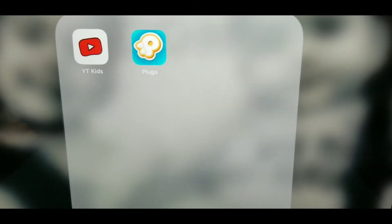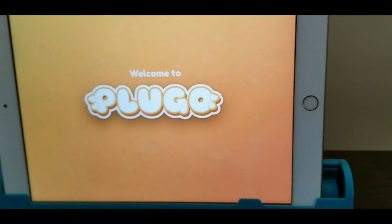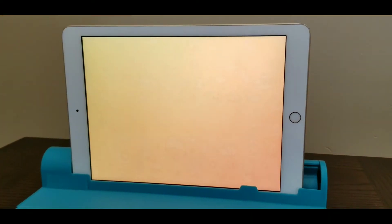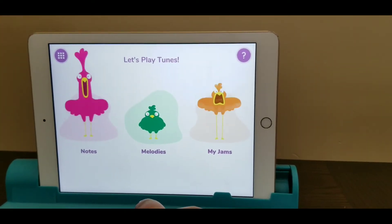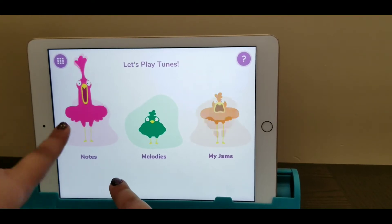Let's get started. It's already loaded the Plugo Tunes app, so let's press on it. Let's press piano. Which one should we do? There's notes, melodies, and jams — and we're going to do notes.